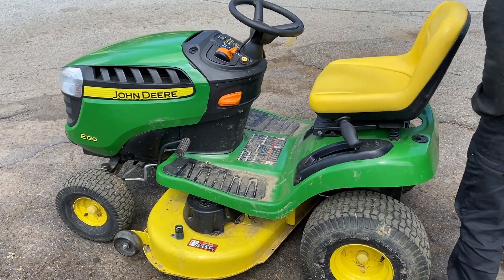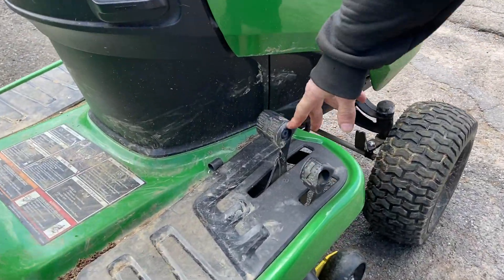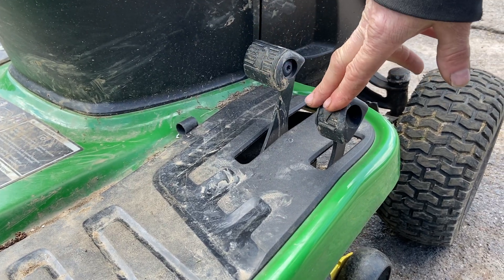First, I want to come over and show you that it's a hydrostatically driven tractor, which means we have two pedals on this one — one for forward and one for reverse.